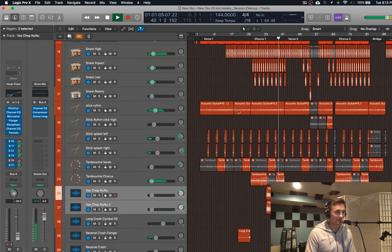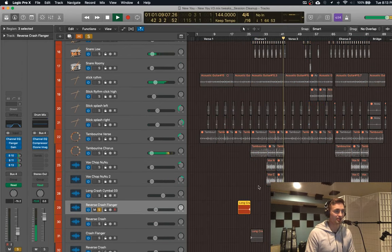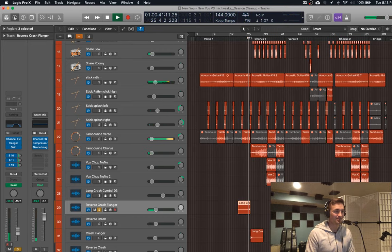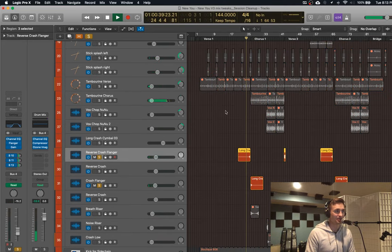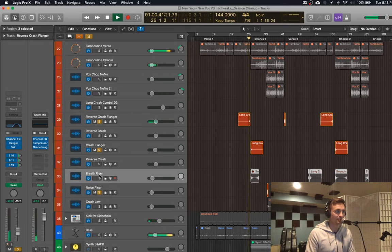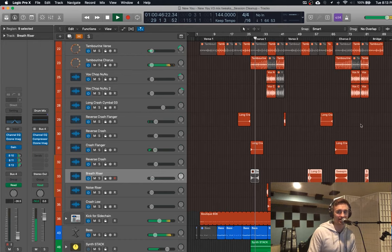And then we get these little things that help with transitions — they kind of draw you into the next part. Same thing here. These just add a lot of energy when you're going from part to part. That's all going on in the background.